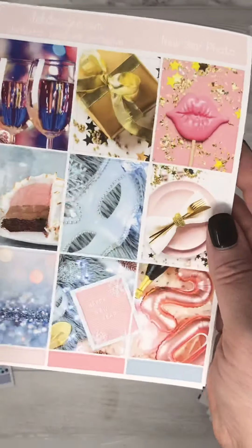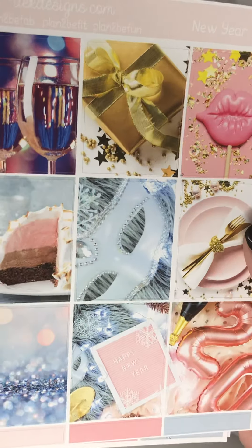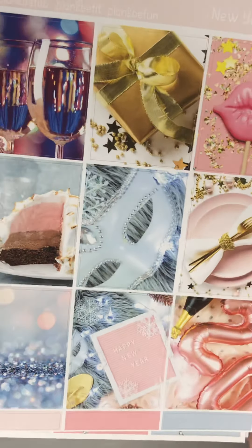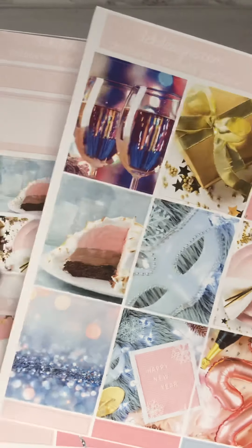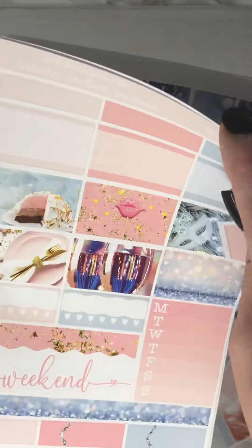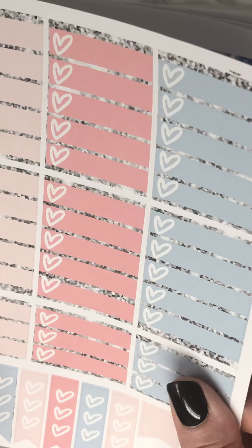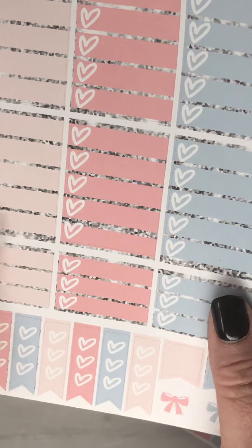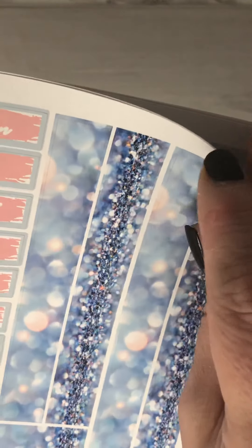This is the next kit: New Year Photo, and I just love the pinks and the golds in this kit. It would look really pretty with silver or gold foil. And your half boxes, your headers, checklists, date covers and washi — very pretty and sparkly for the new year.